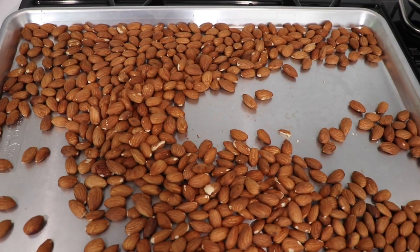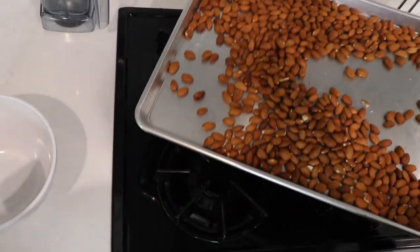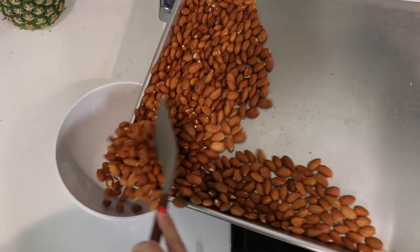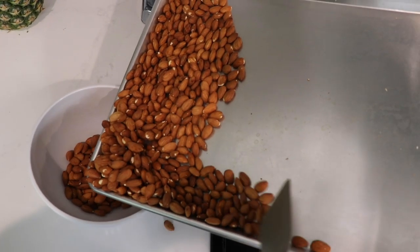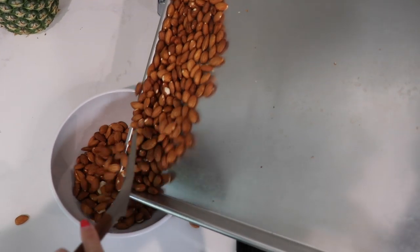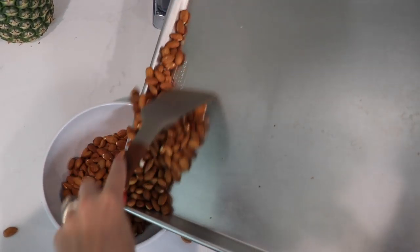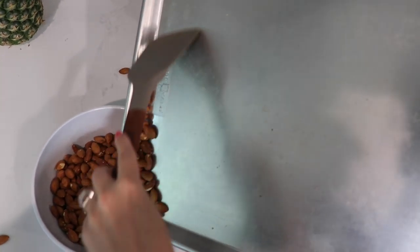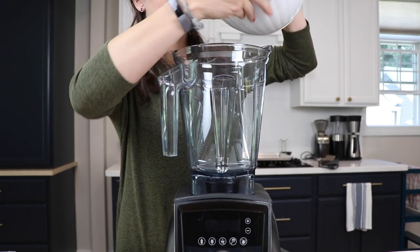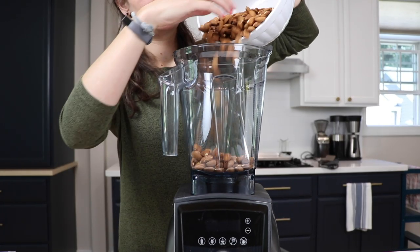After 10 total minutes have passed, take the almonds out of the oven, remove them from the cookie sheet, put them in a separate bowl and let them cool. This is important — they'll keep cooking if they sit on the cookie sheet and we don't want almond butter tasting like burnt almonds. Let them cool back down to room temperature: sit on the counter for an hour, or stick them in the fridge for 15 minutes, because they're going to get pretty warm again when we blend. We want to make sure things don't get too hot.